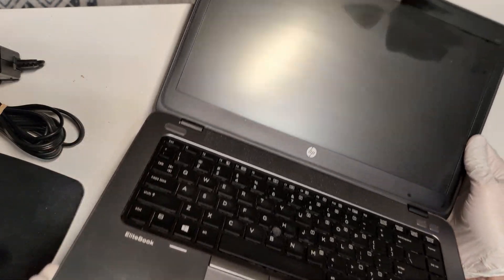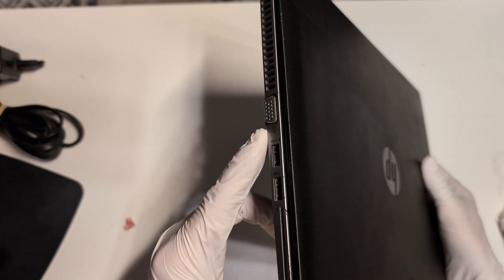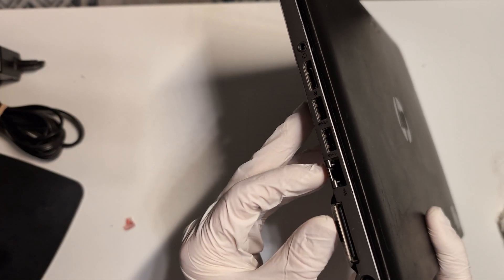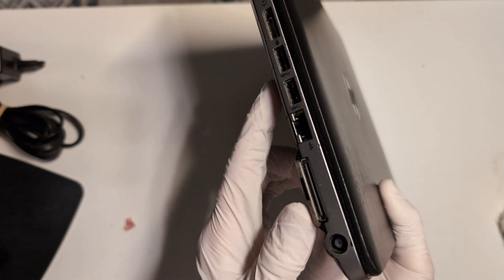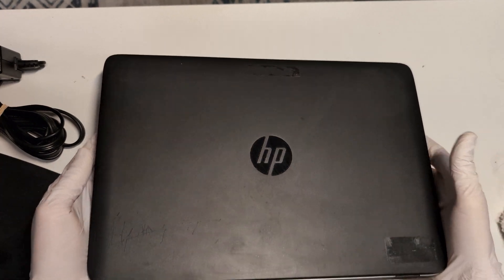The devices themselves are a little worn, but they should still be serviceable. They have decent port options with VGA, two USB, another two USB, full-size Ethernet, DisplayPort and audio jack, charging, and even a dock if you wanted to go that far. But we're going to open this up and take a look at the internals.